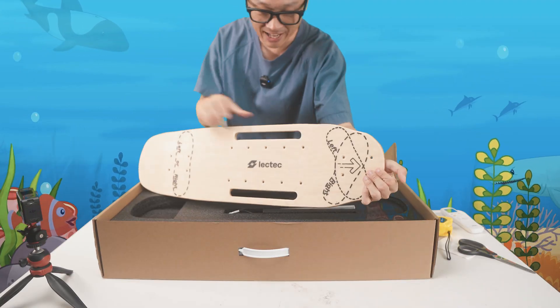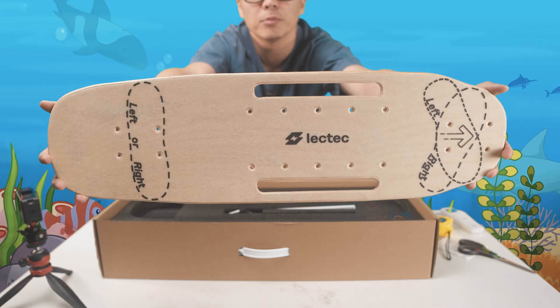It's got a deck with handles. It shows you how to put your feet on the board.